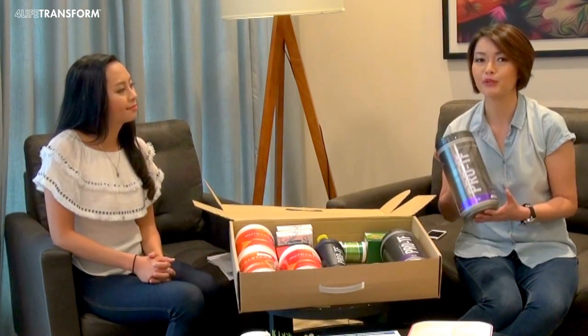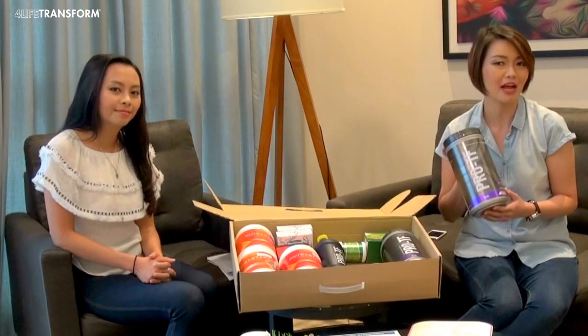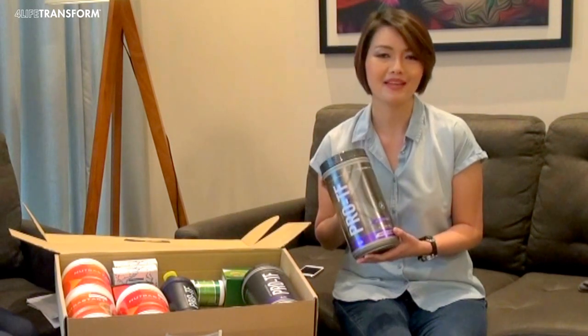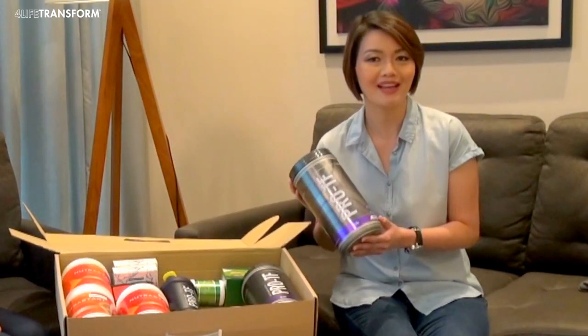Protein is the building block of your body and it's extremely crucial if you want to look good. The protein in this product comes from whey and egg whites. These are hydrolyzed, meaning broken down into smaller amino acids so it is easily used and absorbed by your body.